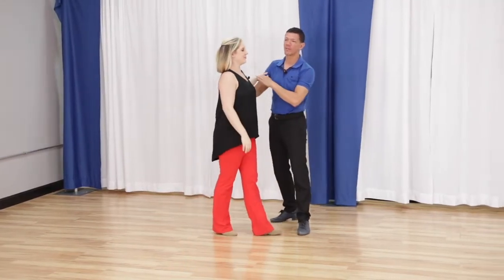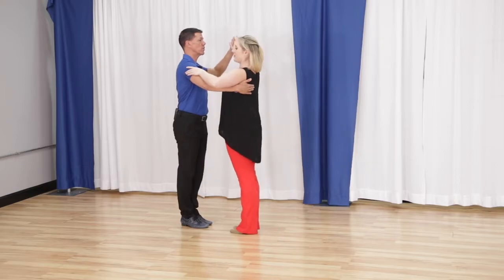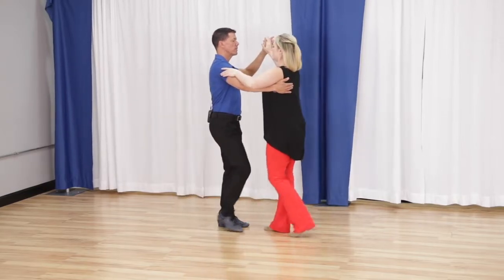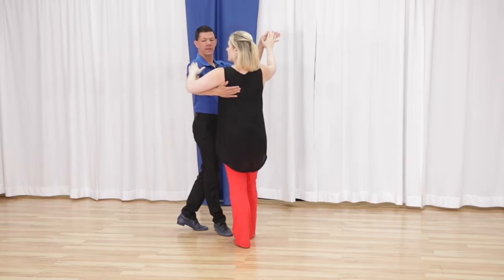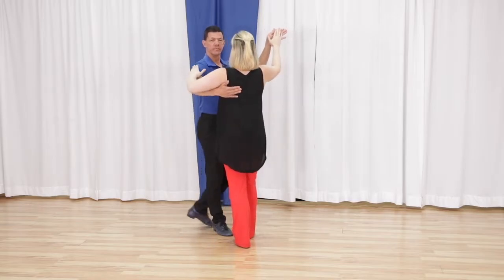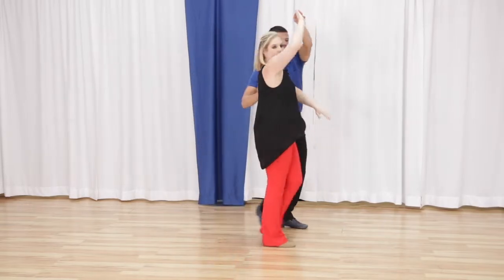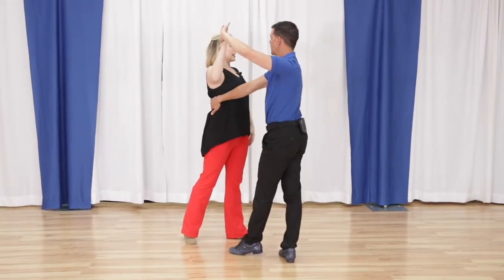Now, if you're a new two-step dancer, Megan's going to talk about what goes on with this arm. Followers, don't get your hands stuck behind your leader's arm. Make sure that when you get prepped off the track, it is ready to go with you for quick, quick, slow, slow. You can have it out or down — it's not going to hit anybody.